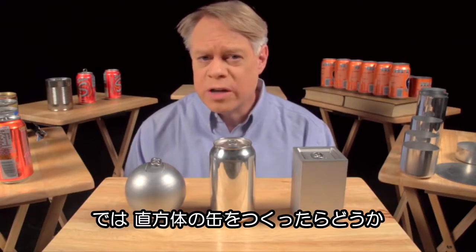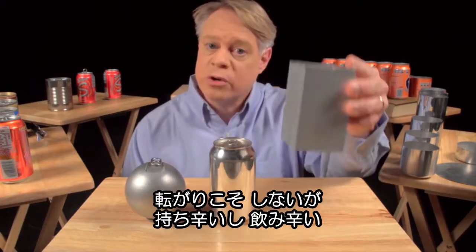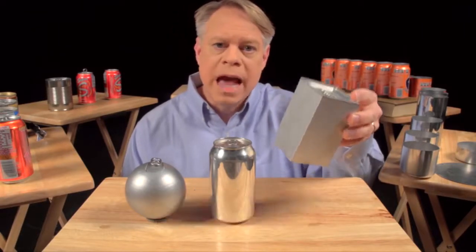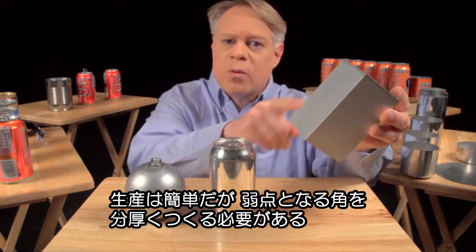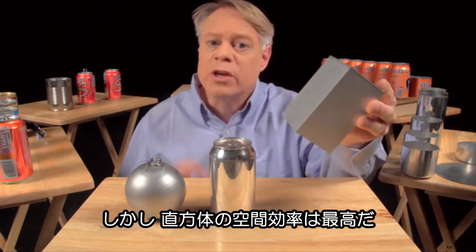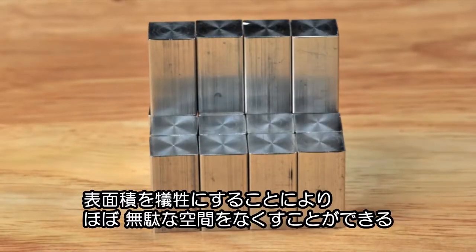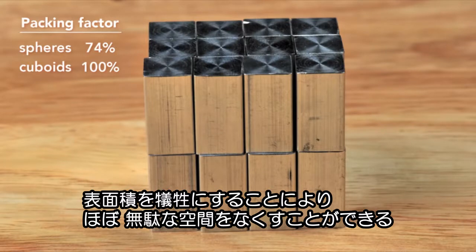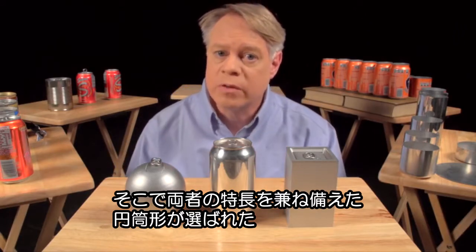An engineer could solve this problem by making a cuboid-shaped can. It sits on a table, but it's uncomfortable to hold and awkward to drink from, and while easier to manufacture than a sphere, these edges are weak points and require very thick walls. But the cuboid surpasses the sphere in packing efficiency — it has almost no wasted space, although with the sacrifice of using more surface area to contain the same volume. So, to create a can, engineers use a cylinder, which has elements of both shapes.